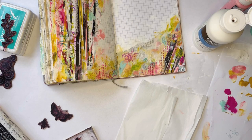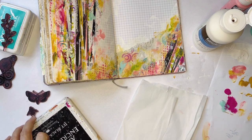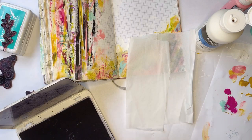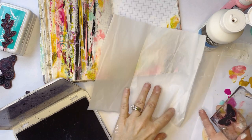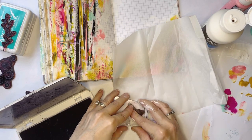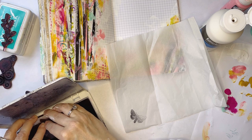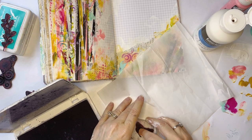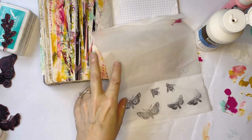I do like it a lot. As I think of summer and a garden, I'm thinking about butterflies. I've got these Tim Holtz stamps — I think they're moths actually. Rather than stamp directly onto the page since it's uneven and I don't know if I'd get a good stamp, I thought I would stamp on this tissue paper, which I can then place on top. I think my stamp pad might be out of ink.